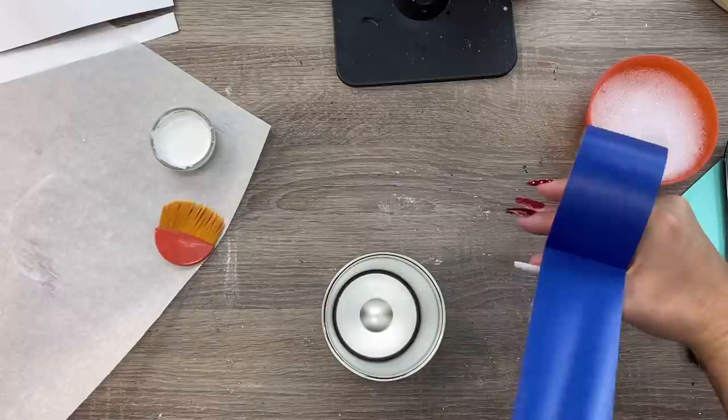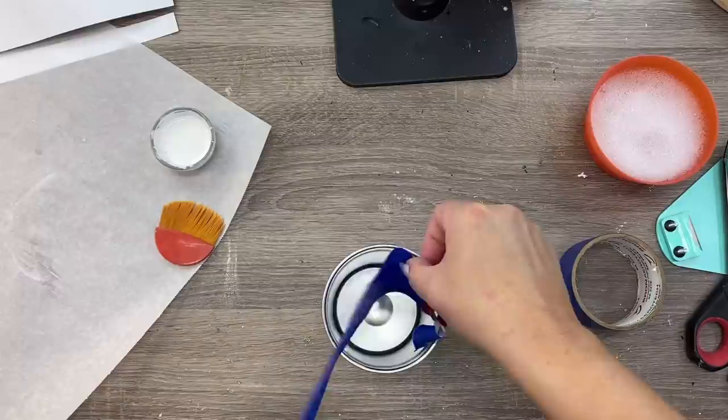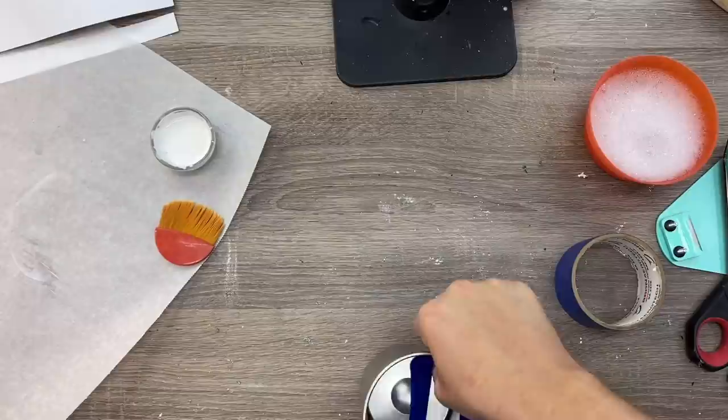If you need help on prepping your cups I will link a video down below that you might find helpful. I'm going to line the inside of my cup with some masking tape because I'm not using a cup arm for the first part of this design process and I don't want to get any Mod Podge inside my cup because it is kind of hard to get out if that stuff dries up in there. Once I've got all the inside of my cup taped off I'm going to start trimming up my paper.